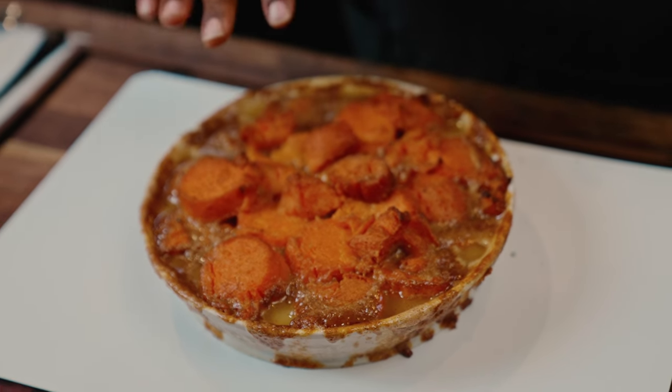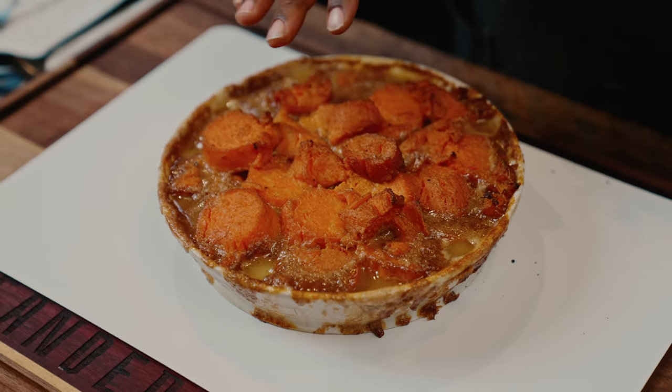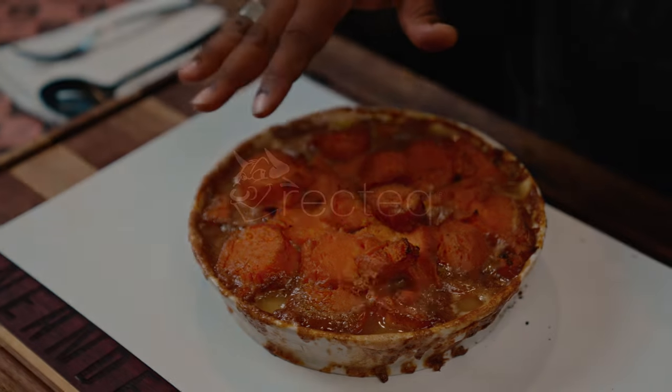Right now would be a perfect time to put marshmallows on top, maybe some pecans on top, or if you're just a purist and a naturalist, eating it just like it is. But this is going to be perfect for your next holiday party.